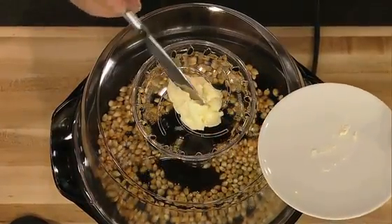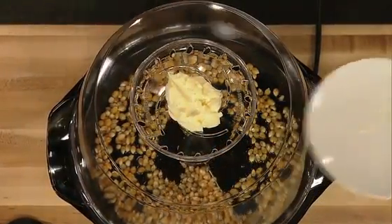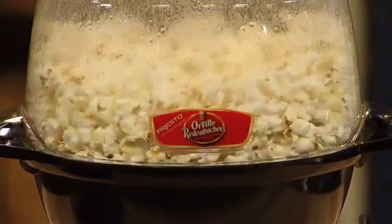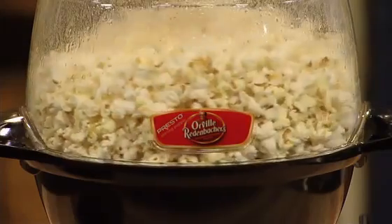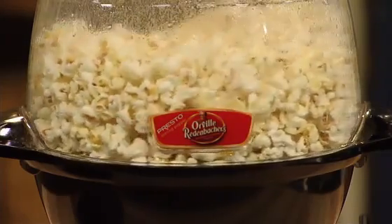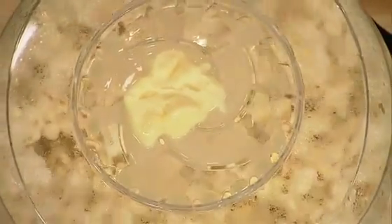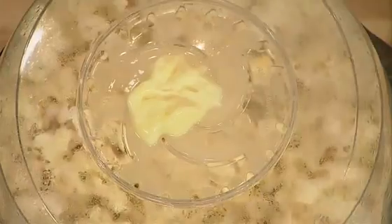If you like buttered popcorn, add butter to the built-in melter. With a big six-quart capacity and a sturdy transparent cover, this Orville Redenbacher's Stirring Popper can make enough popcorn for the entire family or smaller batches for a quick snack. The built-in melter distributes butter over the corn as it pops for a delicious buttery treat.